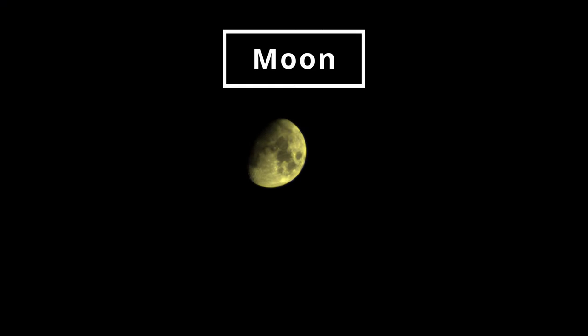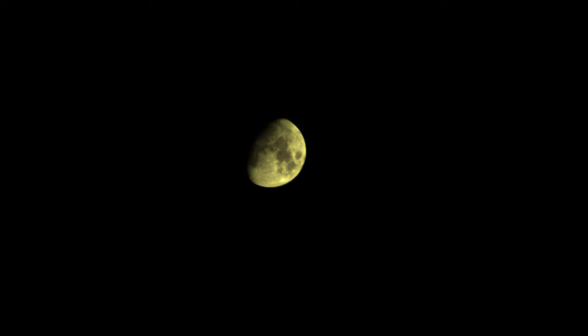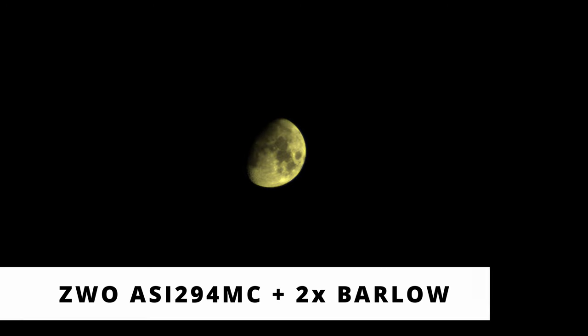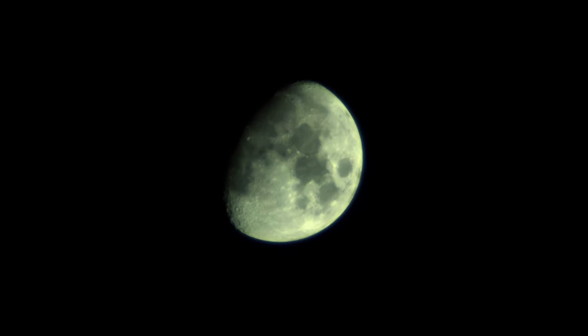Now here is the first one — the moon of course. Look how large the field of view is. I'm using the 294 camera with the 2x Barlow. Now the processed image, which is pretty nice for a finder.